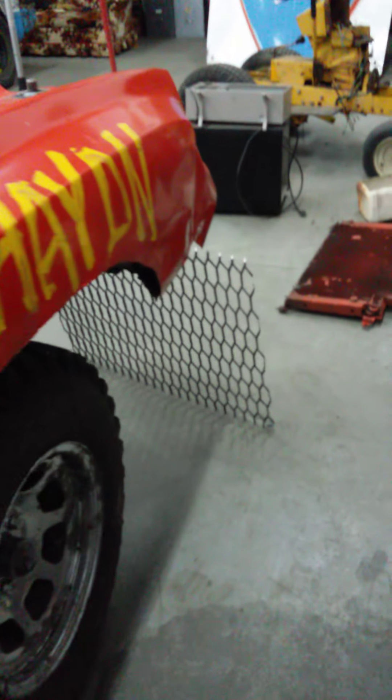Hey guys, this is Farmer 1414 with part three of the car update. We got all the floor in, took the bar that was in there out, did some sanding — still gotta finish a little bit of sanding here and there. We got all the trunk mostly done for the fuel cell, and we got some extra steel ready for doing some other work on it.